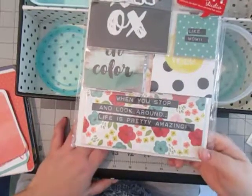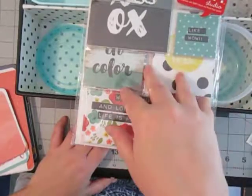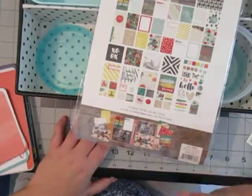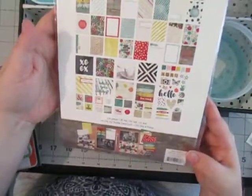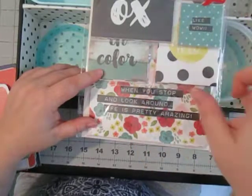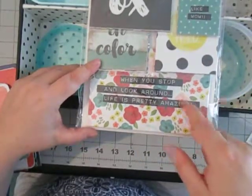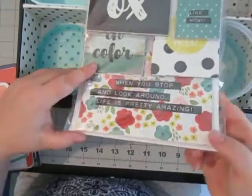On to the kit itself. This kit is based on the Simple Stories Life and Color collection. This came out about two years ago and I'm still in love with it — absolutely in love with colors. Normally I would never mix most of these colors but it just works so well for the collection. It's got some tealish turquoise, black, yellow, red, as well as a very light blush pink, and it does have a corally peachy orange as well.